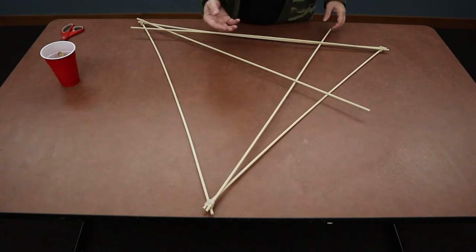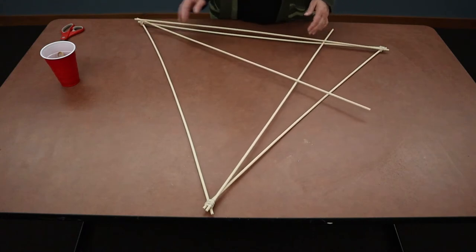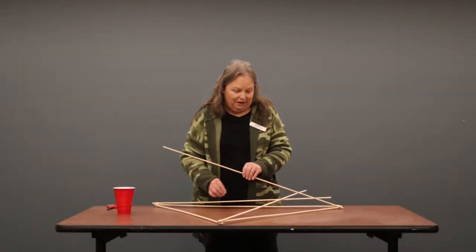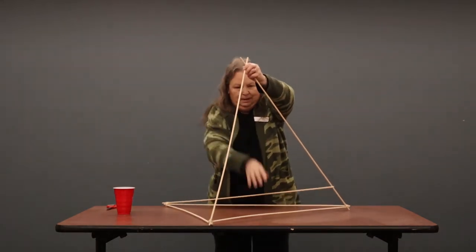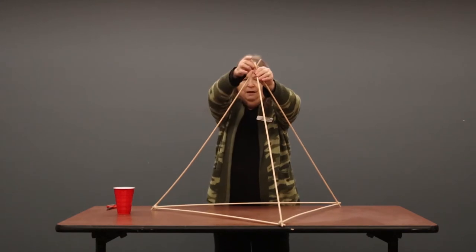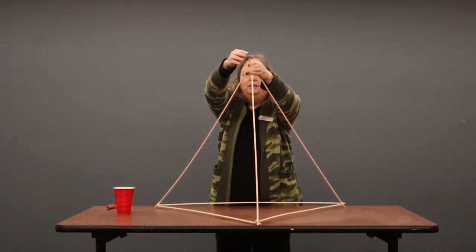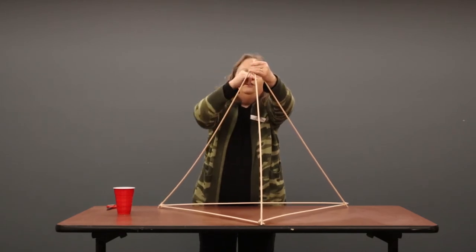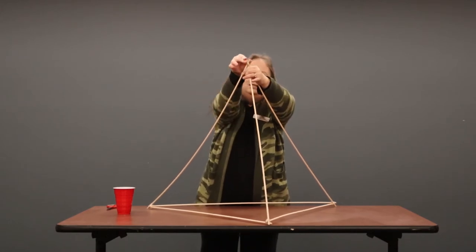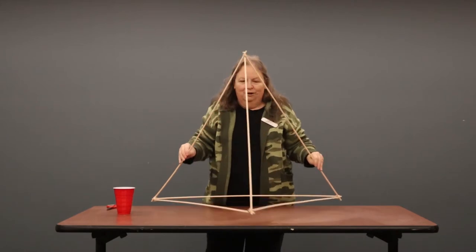Now that the three additional dowels are attached, you're going to have a shape that looks kind of like this. It doesn't seem like it's going to work, but it will because we've got one more step — we'll lift these dowels and attach them together at the top. We're on to the finishing step of the frame. Just take your topmost dowel, lift it up, lift the other two up, and crisscross them, and you're going to have what looks like three triangles. Make them as even as possible at the top, take another rubber band and wrap that one just like you've done all the other corners, keep twisting until you run out of rubber band, and then we'll add the cup.